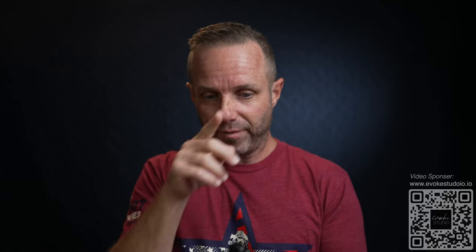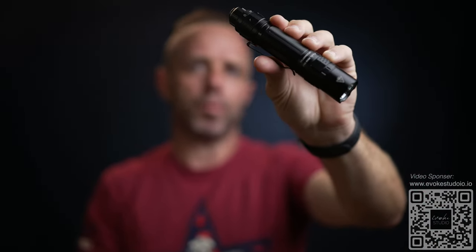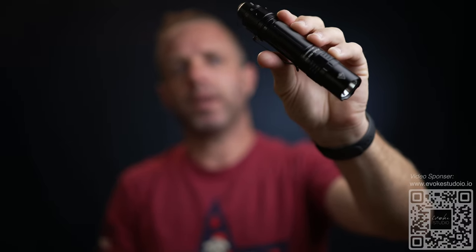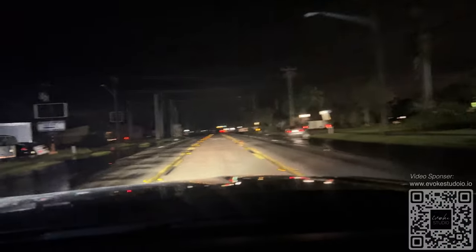It's very robust. I've dropped this and banged it around quite a bit in the last few months. This light I typically had in my pocket or backpack as a walk-around flashlight, and also handed it off to one of my daughters as we worked through the challenges of no electricity for a couple of weeks.